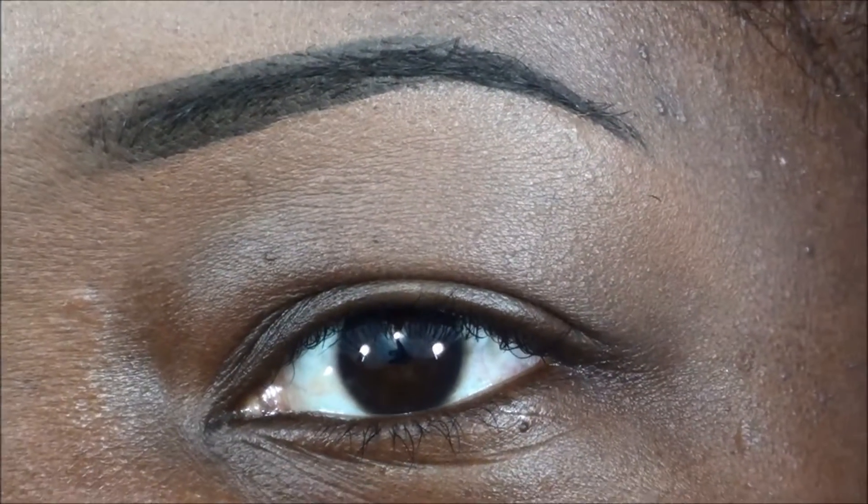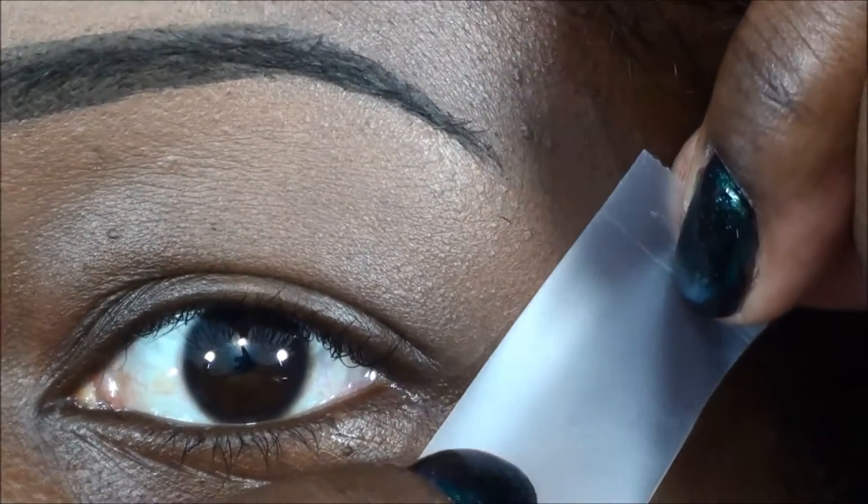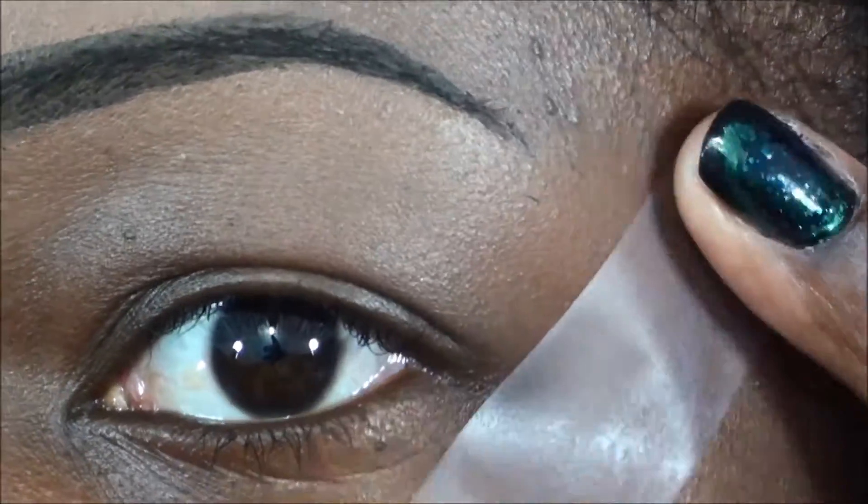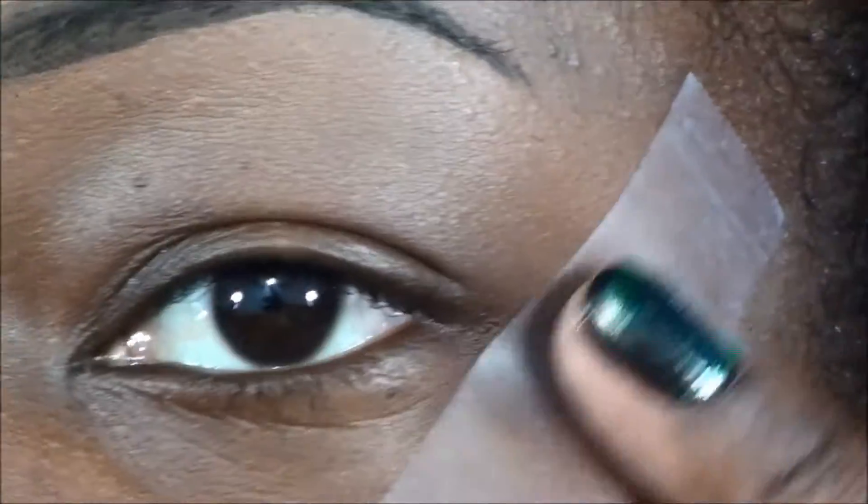Hey everybody, we're gonna start off this look with a little bit of tape here in the outer corner. I've been liking that sharp look lately, so we're gonna do that.